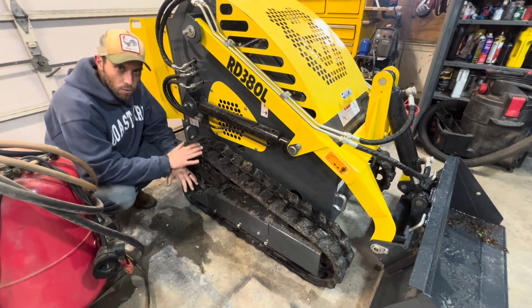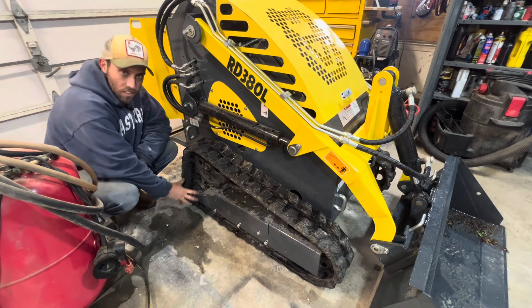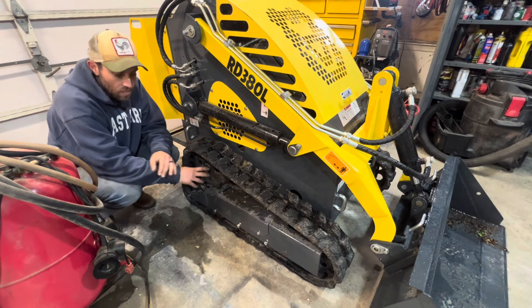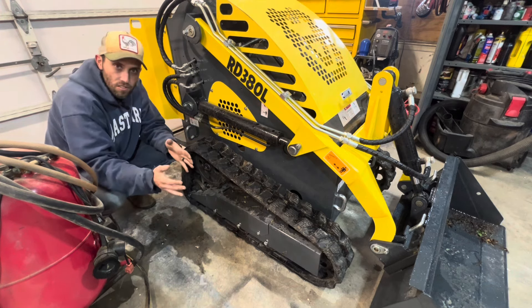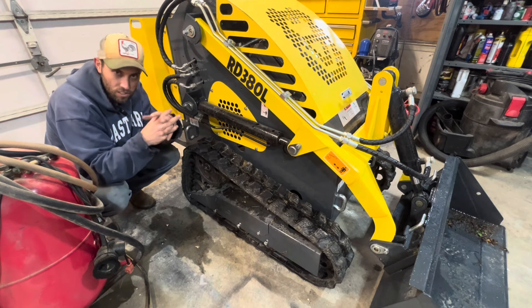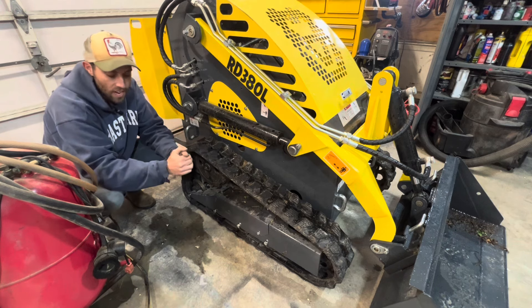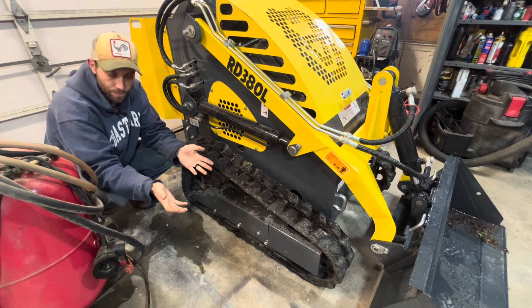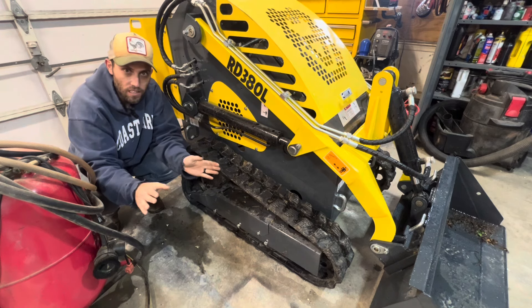A couple of great features on this unit: the drive motors are up high, which I like — some have them down at the bottom where they're more likely to get in the way. Underneath this plate is the track tensioner. Some units have a grease track tensioner — a cylinder you fill with grease — but grease tends to leak out. This one has an old-school threaded adjuster underneath: you tighten it down and carry on. Life is good.